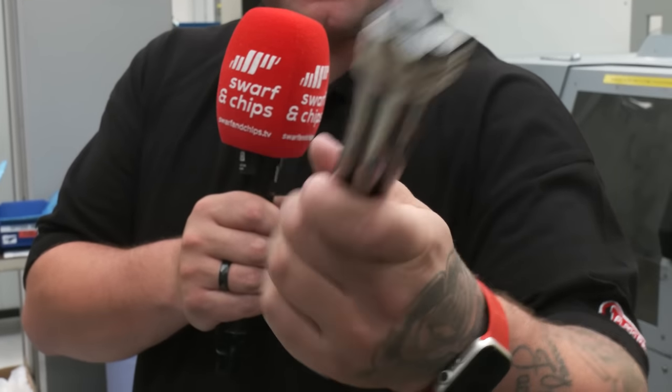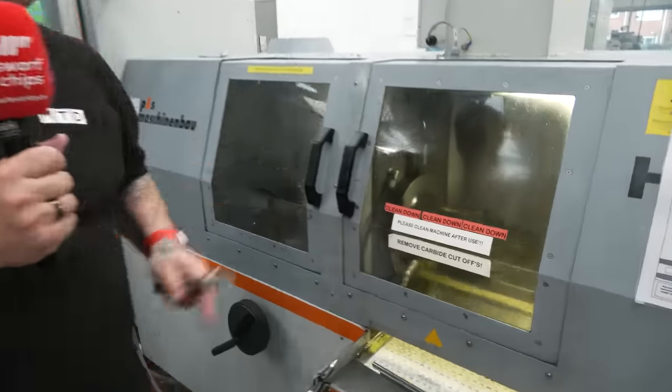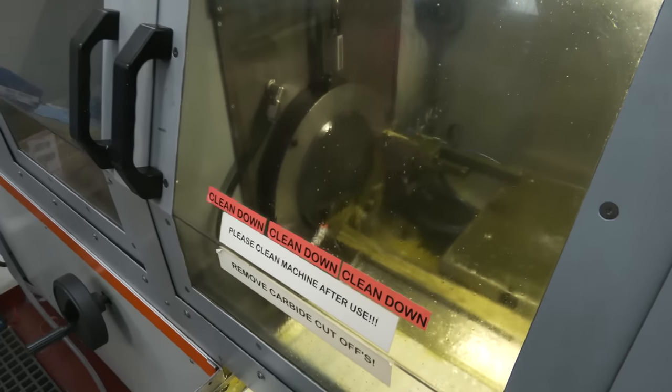So when you've got the stock material you need to get it cut to the perfect length for the customer, and for that you need a machine like this that cuts it perfectly with no wastage.